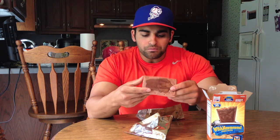Still can't figure out if I'm winning anything though, which is crazy. They're a bit dry — you might need something to drink with these. Look at the chocolate on there, they could definitely spread it to the edges and make it a little better.